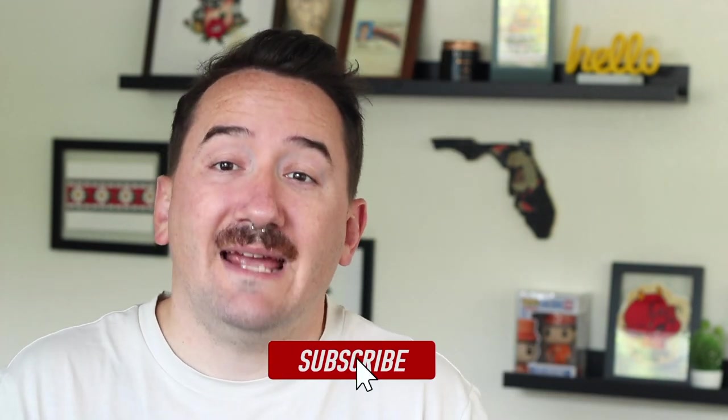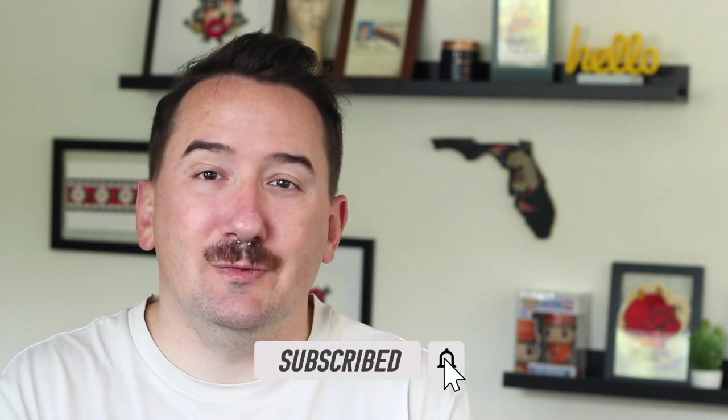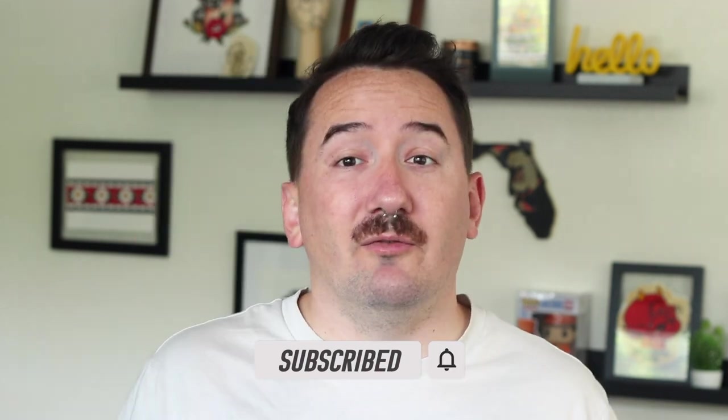Let me know in the comments below if you have a tattoo over stretch marks or even tattoos over scars. Don't forget to click that thumbs up button and subscribe for more tattoo education and advice content. You can go over to my Instagram at IamCodyPratt to look at my art and my tattoos, and DM me for more inquiries. Thanks for hanging out today and we'll see you in the next video.